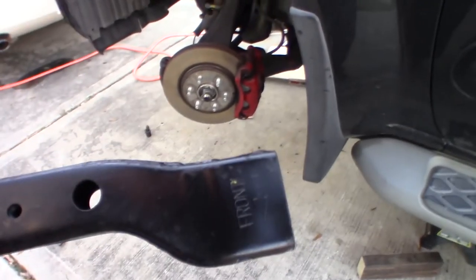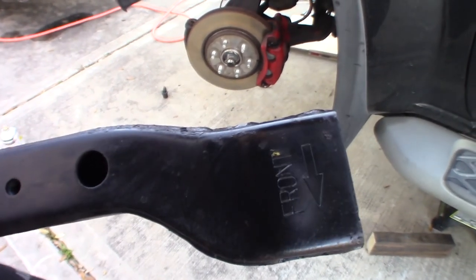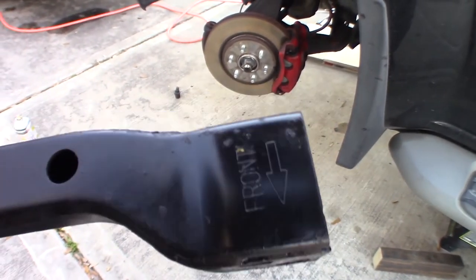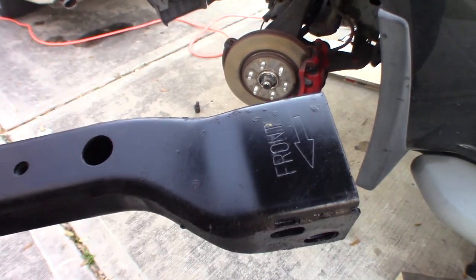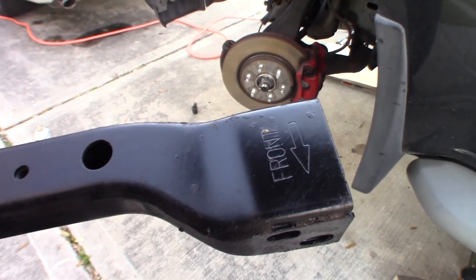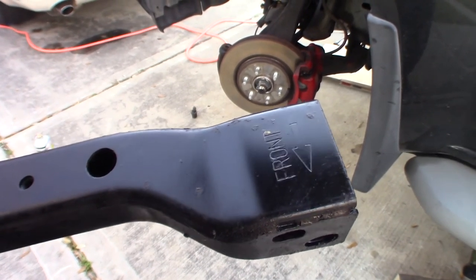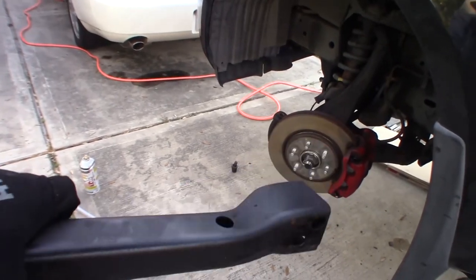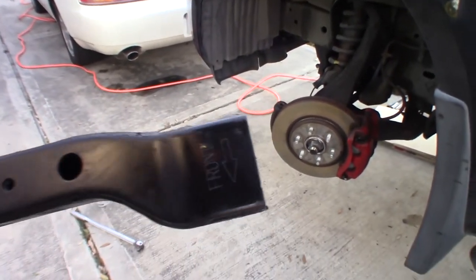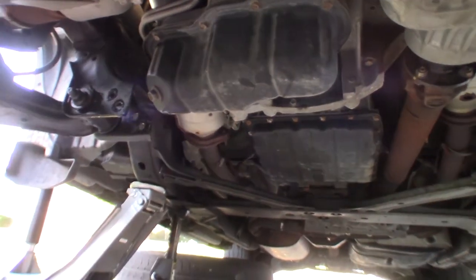A nice thing that Nissan did for us - just to make sure we put the cross member back in the correct orientation - it has a little arrow here to tell you which way the front of the car should be. So that means you know this is the passenger side and that's the driver's side. A nice little reference mark they put on there for you.